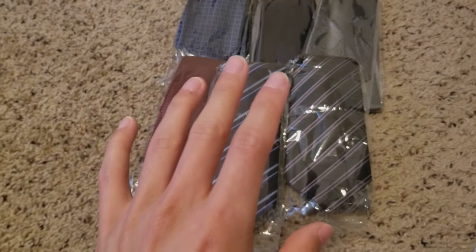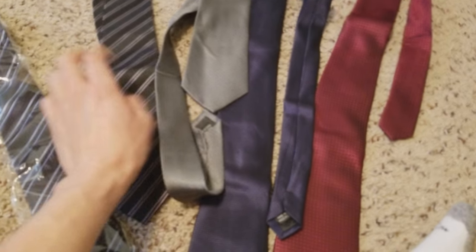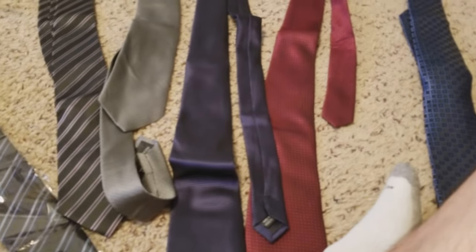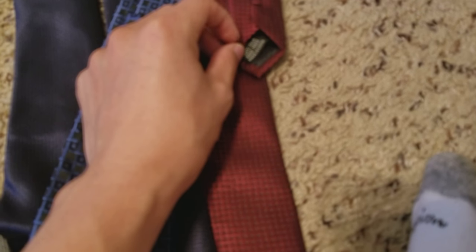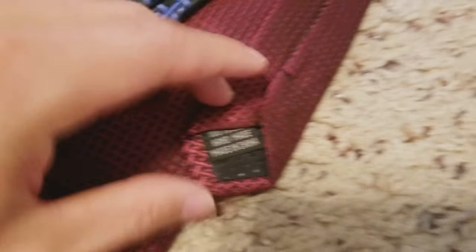Six skinny ties for less than twenty dollars. I don't really know how the quality is going to be — let's find out. They feel pretty good material-wise — feeling like any other tie. There's no fraying that I can see at all. It is an off-brand, so it's not going to be Calvin Klein or anything like that, but it is 100% silk, handmade in China.